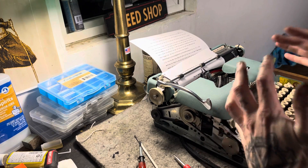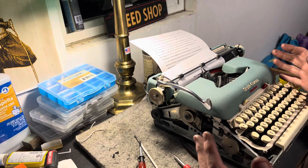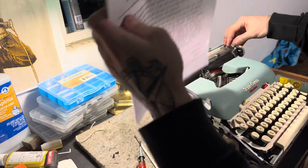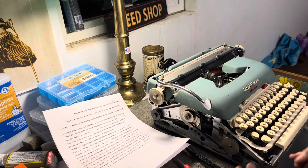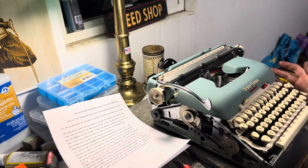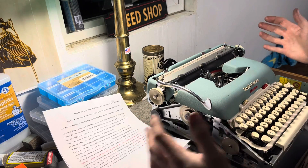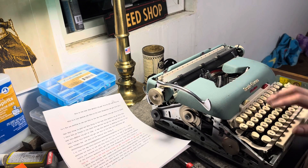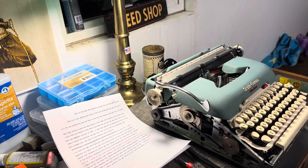I think this style — the Smith Corona electrics, the 5TE, the 5LE — this is the wide carriage electric version. I think these are the best styled because they're styled after the five series Smith Coronas. If you're a fan of the Smith Corona, I'm not really a fan of the Galaxies or the late, boxy Smith Corona electrics. But if you're looking for the pinnacle of electric typewriter machines, these Smith Coronas are fun.